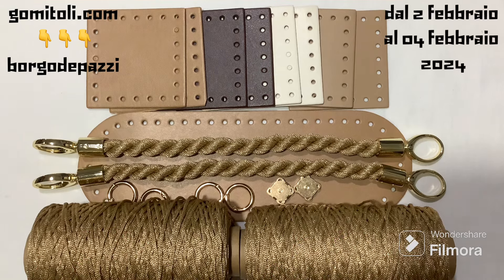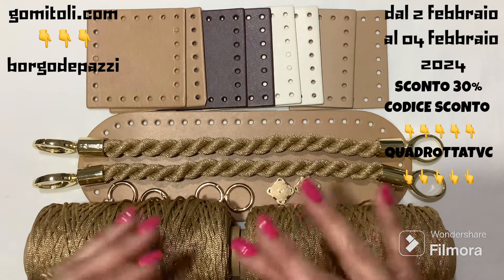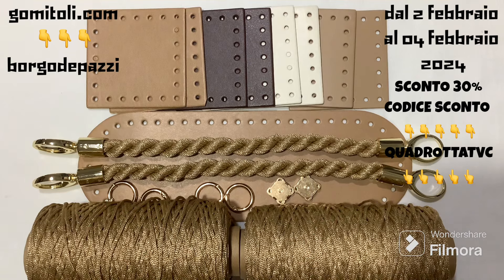Until day 4, including, you find it with a 30% discount. You can purchase it as I present it, but you will also have the possibility of personalizing it with other color tones, so I recommend you take advantage of it.